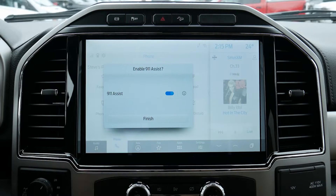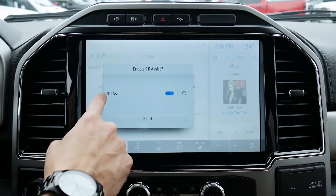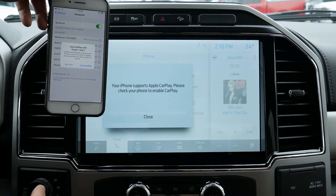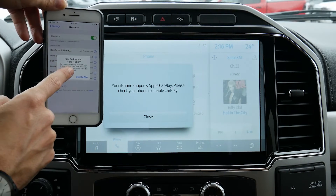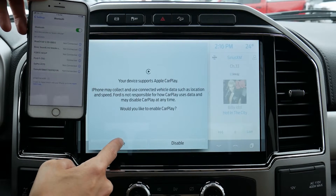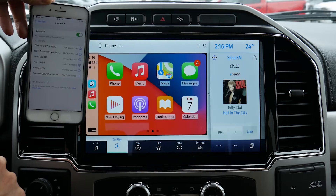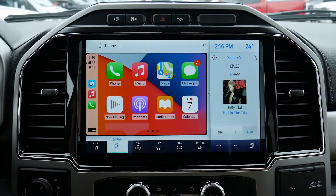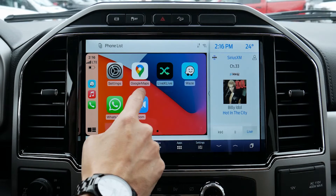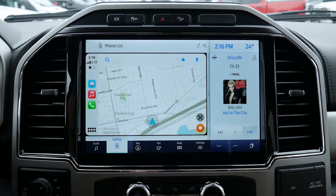We've got our 911 Assist — I always recommend turning 911 Assist on. The big reason is because if your phone's connected and you're in an accident, it's automatically going to dial 911 for us. So we're connected. Next up on my phone — it asked me if I wanted to allow CarPlay with the F-250. We want to use CarPlay, so we just need to enable that first. And in a few seconds — three, two, one — we are fully connected. Literally that simple.